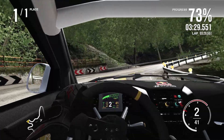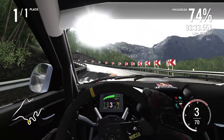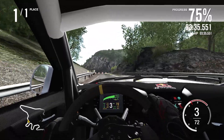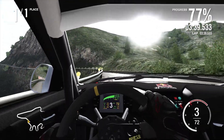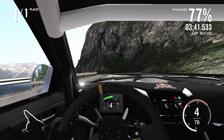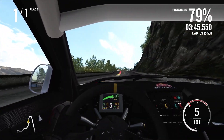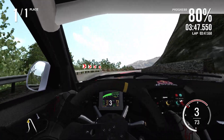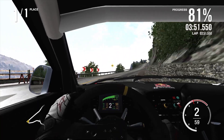It would be an interesting change to just have a Hyundai rallycross car — I think it's rallycross. It's way too powerful to be a rally car, considering it's got 500 horsepower. Rally cars back then, I think, were running only about 300 horsepower. I did miss my braking point a little bit — again, understeer big time.